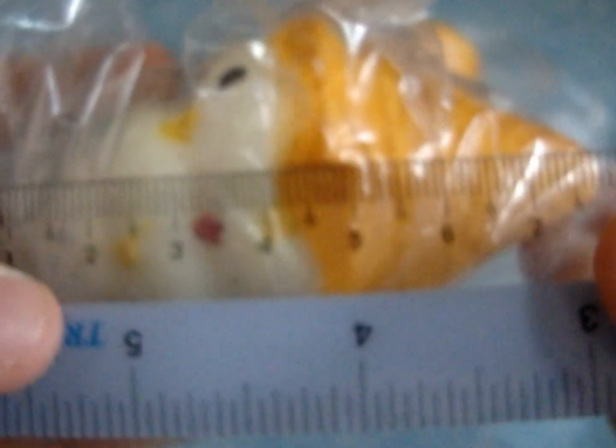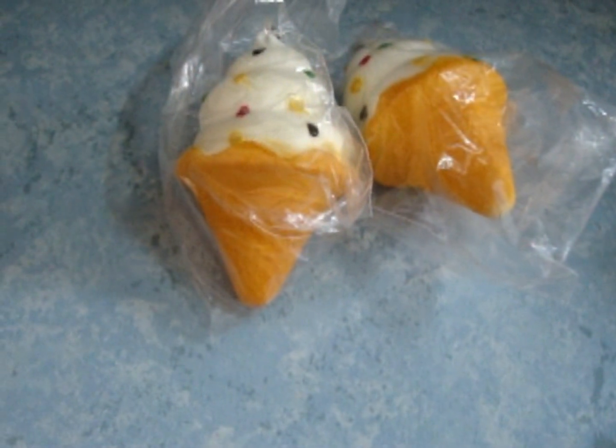And I'm going to show you guys the dimensions as well. This is about 8.5 cm. And this is $3.50 each.